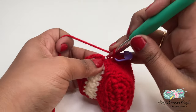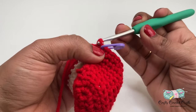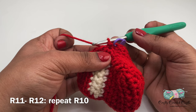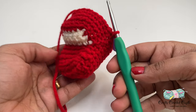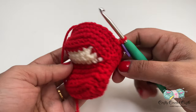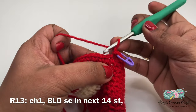At the end of row ten I'm going to join again with a slip stitch. I'll begin working on rows eleven and twelve following the same pattern as row ten — chain one, one single crochet in each stitch across, join with a slip stitch at the end. I'll meet you at the end of row twelve. After completing twelve rows our car looks like this.